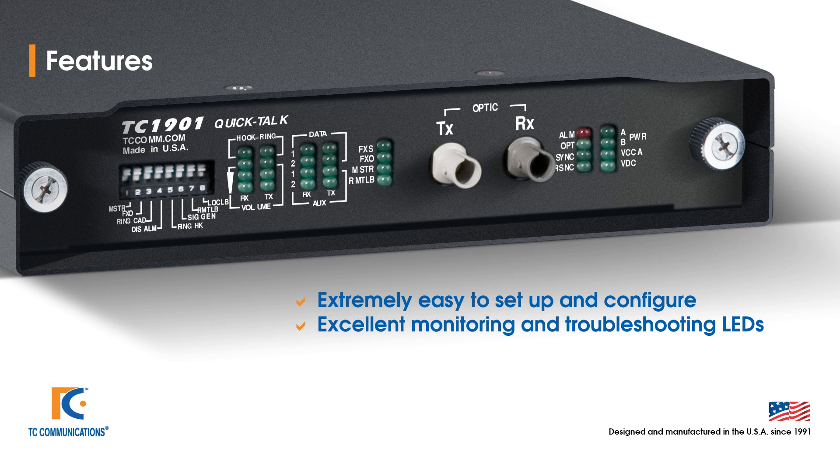Let's talk about some of the features. It is extremely easy to set up and configure. There are only dip switches on the front panel that need to be set. It will be configured from the factory. However, if there are any adjustments that need to be made, we can simply adjust the dip switches on the front panel.